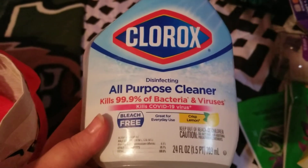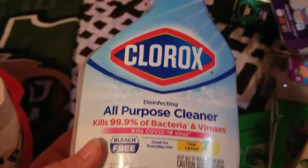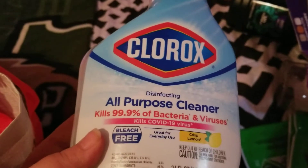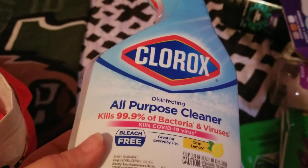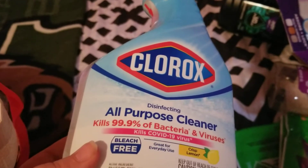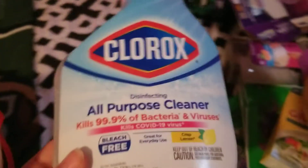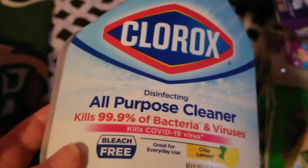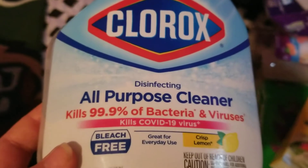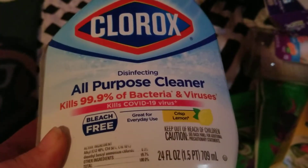Next I finished up this Clorox all-purpose cleaner in Crisp Lemon. I got this from Dollar Tree for three dollars, which is cheaper than Walmart. I would definitely repurchase this — it smells so good in my bathroom wiping everything down. I opened my windows and the fresh breeze coming through smelled amazing. Of course it's Clorox so it's going to kill germs, so definitely would repurchase.